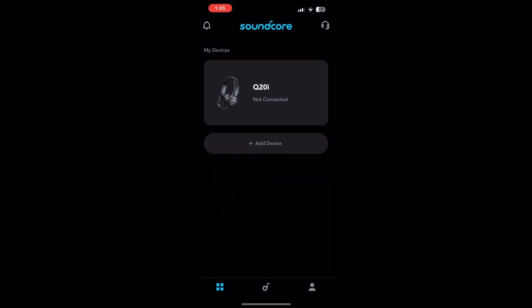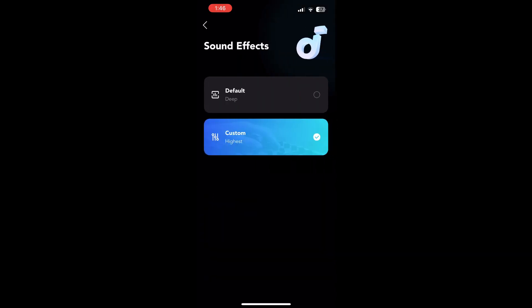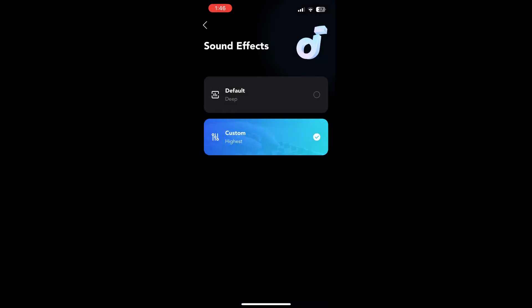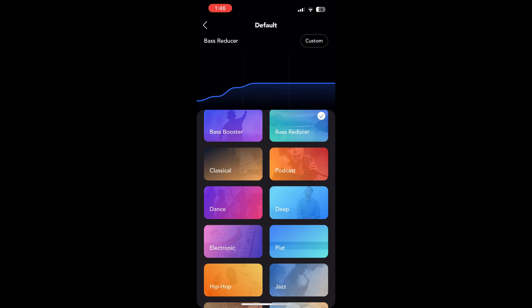I open the Soundcore app and connect the headphones to the phone. Once connected, a dashboard comes up with ambient sound options: noise cancellation, normal, and transparency mode. The sound effects are set to default, but selecting custom reveals a custom EQ that you can adjust. Going back to default, there are different presets such as classical, dance, and electronic, each with their own bass boosters.